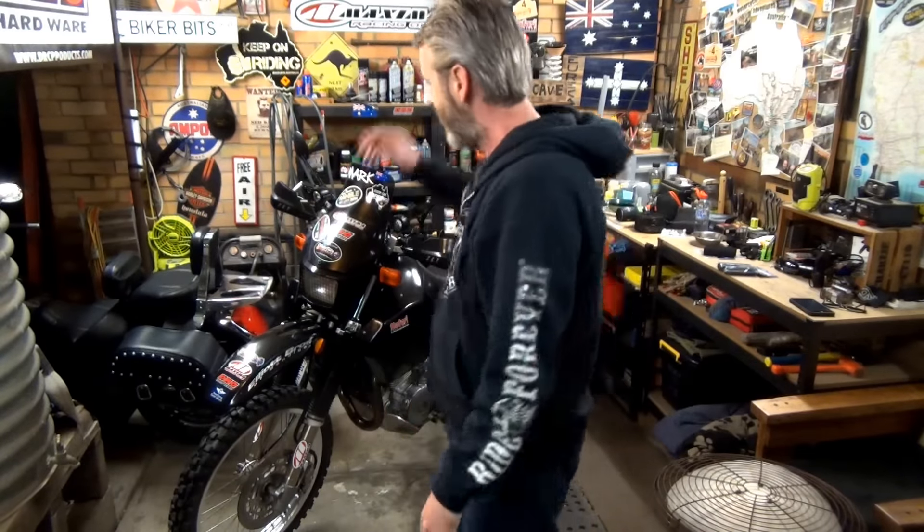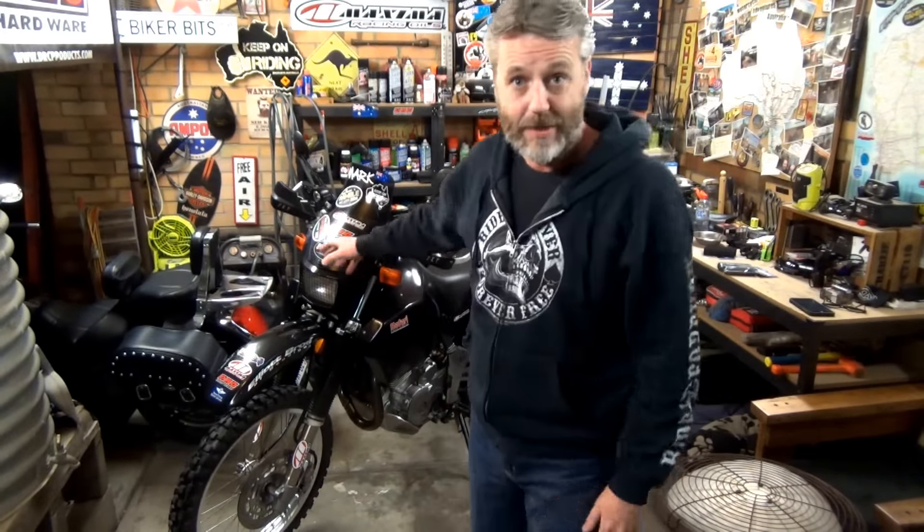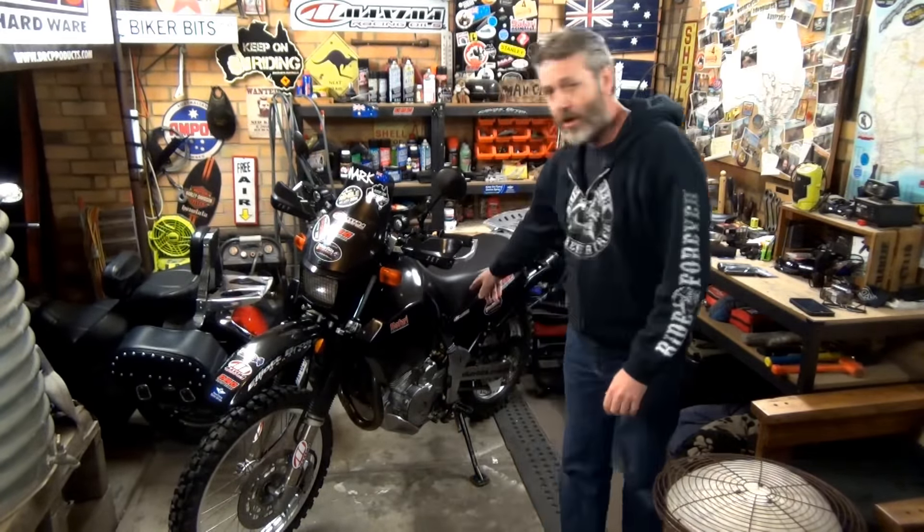Hey guys, how's it going? Welcome to another Tuesday night in the man cave. Tonight it's going to be a bit of a random selection of bits and pieces. I've been busy doing the setup for that ramble ride we've got going in October — I'll talk about that a little bit further. So the things we're going to touch on are the inline fuel filter.